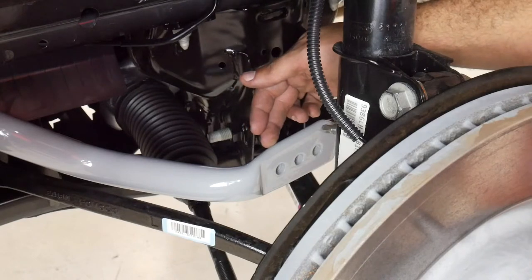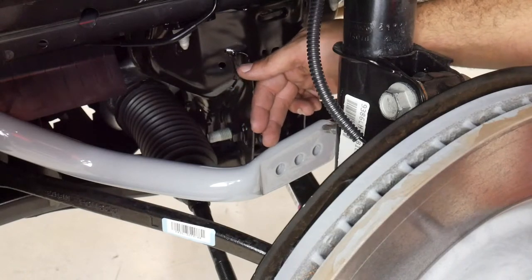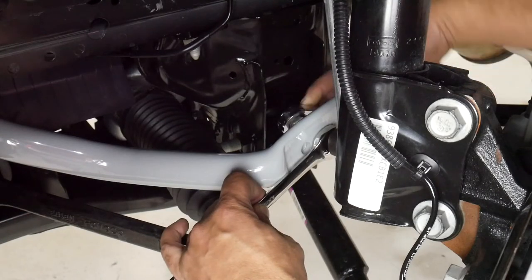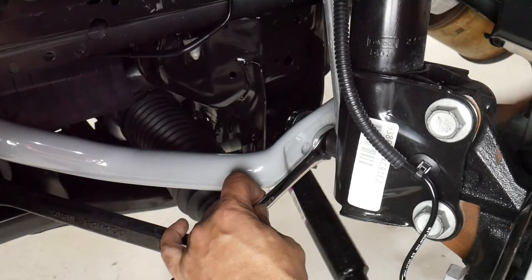Our firmest setting reduces oversteer and is great for dry roads or track use. We're going to start off by setting this one up for a neutral setting because we can always adjust this later at the track.